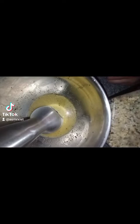Full disclosure, I kind of burnt the garlic a little bit. Not too bad, not beyond usefulness, but I just burnt it a little bit. If you have an immersion blender like this, you can use that.